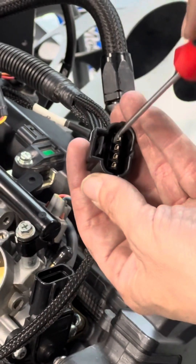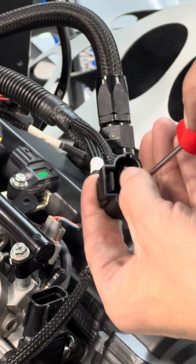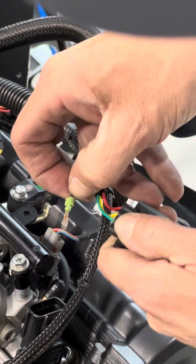Take your little micro screwdriver, stick it in the hole, and you're going to push that tab up. It's a little tricky. At the same time you're going to pull the wire and pop it right out of there.